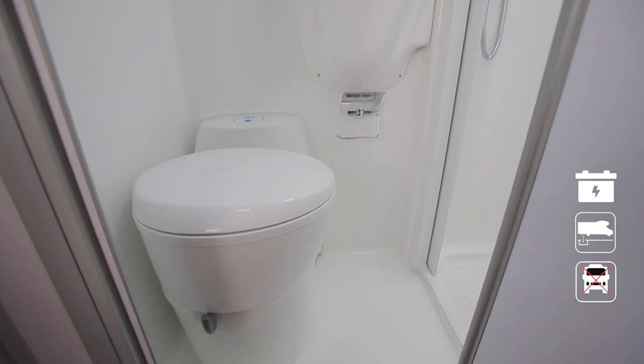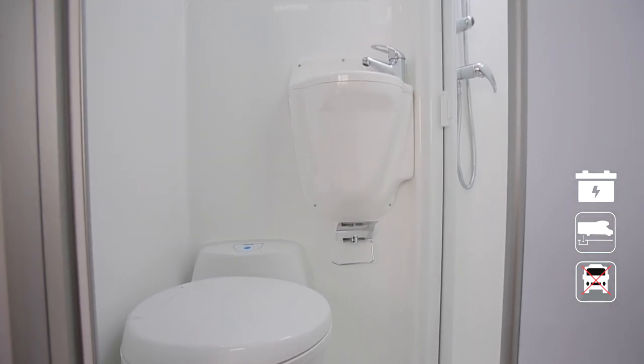Once you've finished your holiday, return the RV and leave the toilet cassette clean and completely empty.